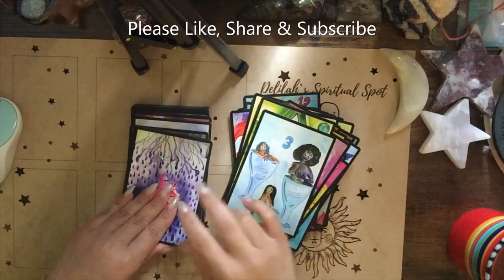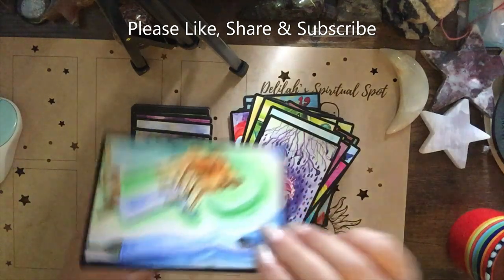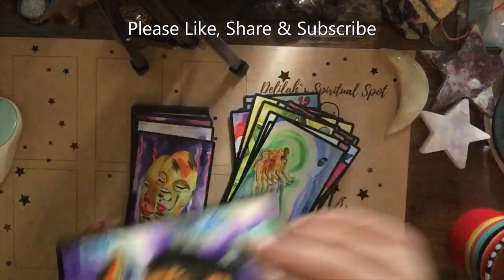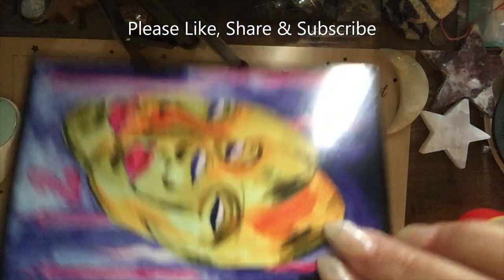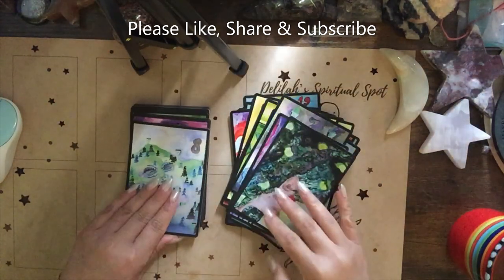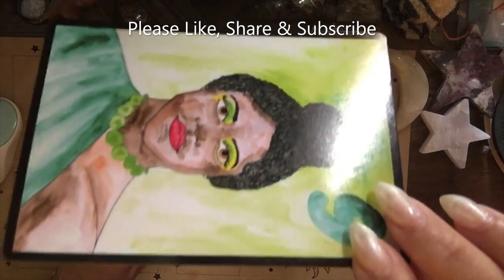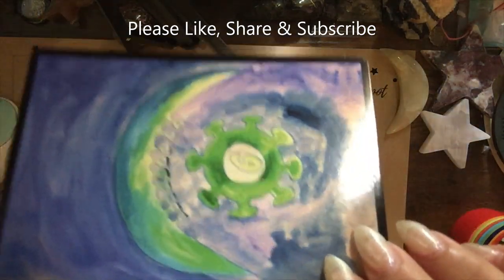The Ethereal Tarot and the Light Seers Deck are my universal readers. I have a feeling this is going to be a universal reader for me too. I love having that. When I go out and hopefully start doing readings with the public again, I'll limit the decks I carry on my person.